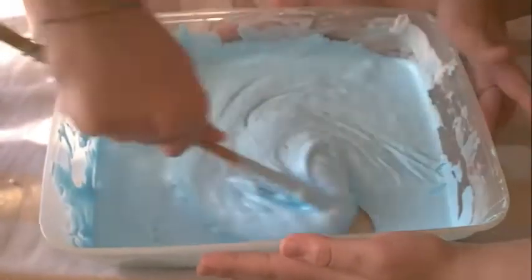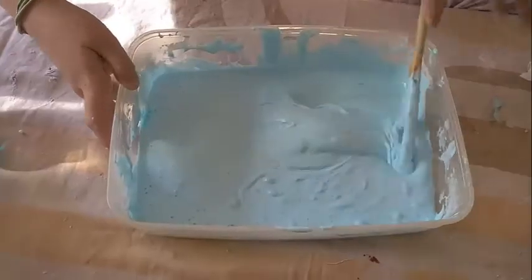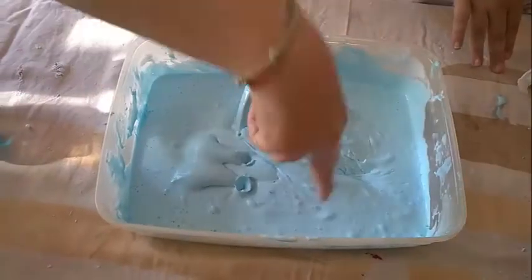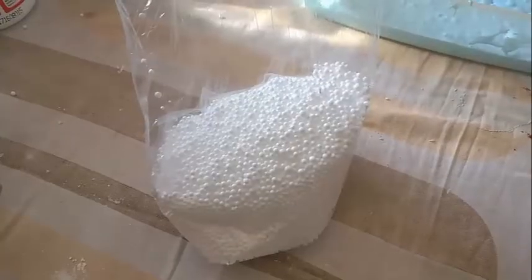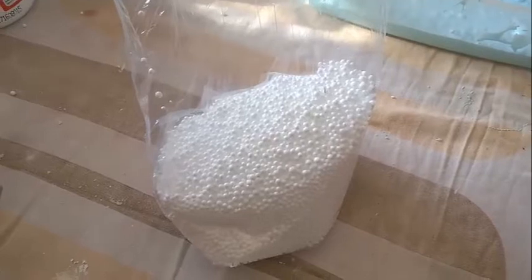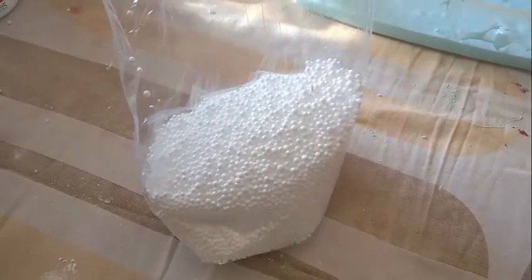È pronto. Ora per dare l'effetto crunchy al nostro slime metteremo un po' di palline di polistirolo.